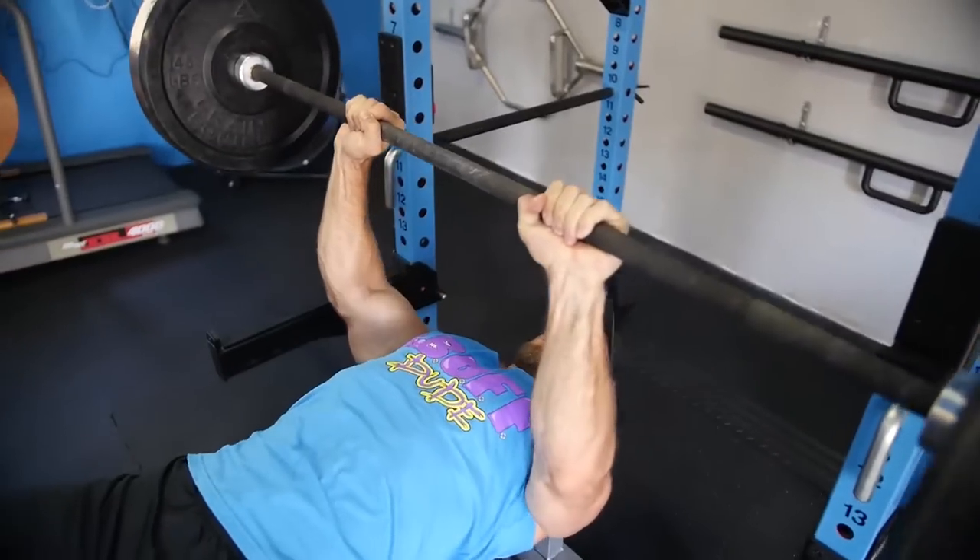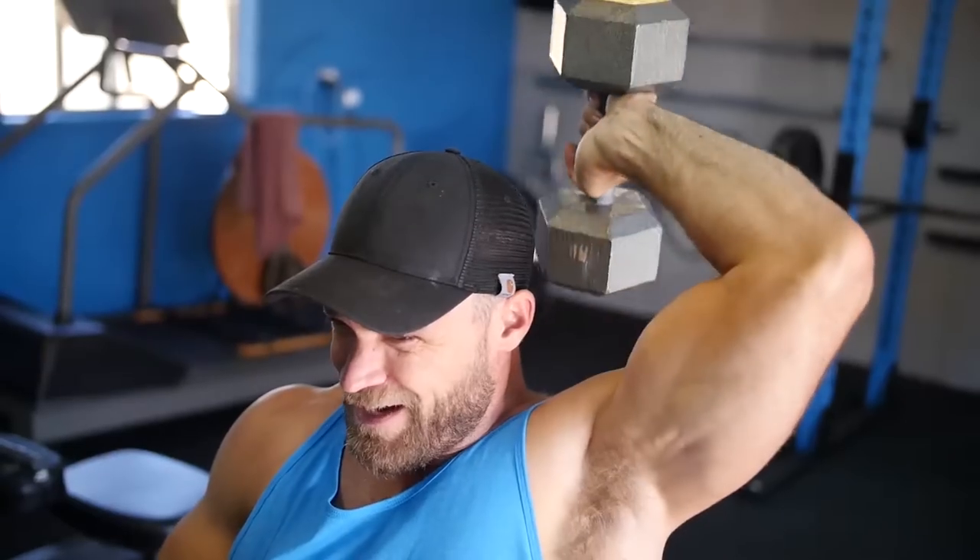We're going to go over three of my favorite tricep builders — not only for strength and size, but to make them look great too. The first one on the list is the close grip bench press. This one is definitely meant for strength and size because you can go really heavy with it. It's a compound movement where the chest is working, but the tricep is predominantly taking over because of the adjusted hand grip.